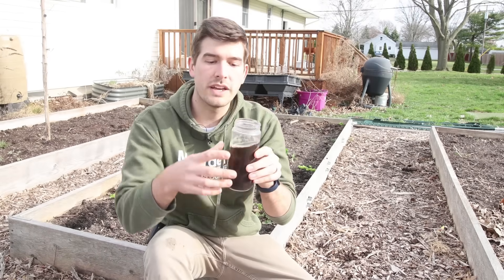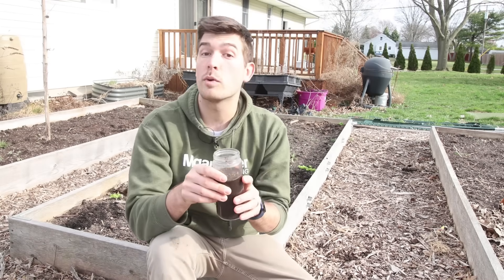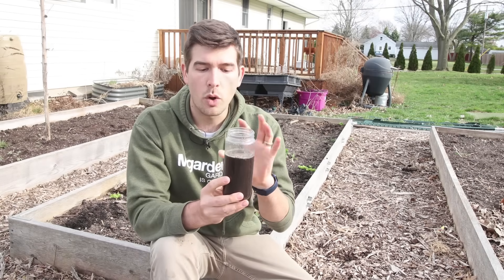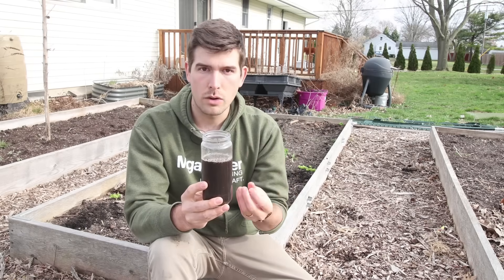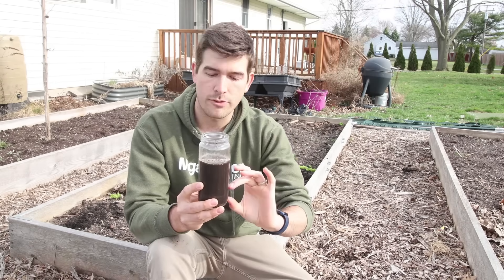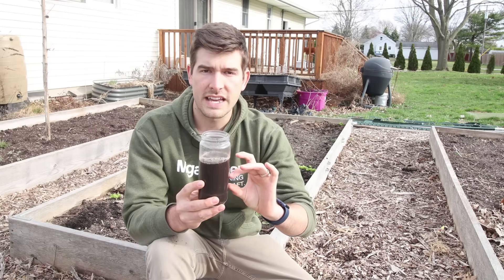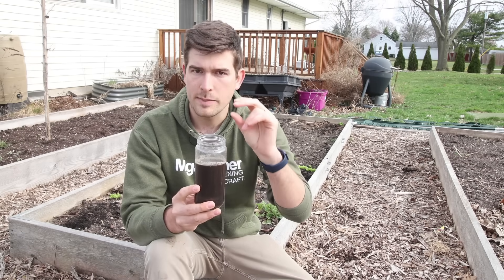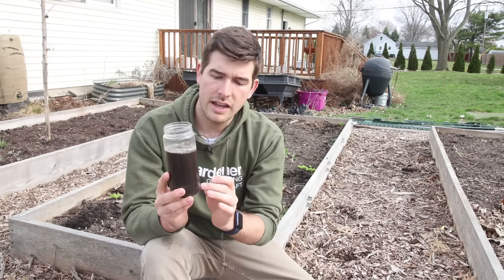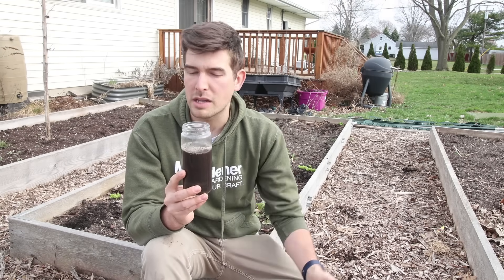Once you've added your water, you want to shake it — shake it a lot. By agitating it, you're suspending all of the sand, the silt, the clay, and the organic material in the water. Then you want to let this sit for about 12 to 24 hours. Don't touch it because you don't want to disturb it — you want the particles to naturally settle out by composition. The sand will settle out first since it's the heaviest and largest particle. Then the silt settles just after that — those are the medium-sized particles. Then clay settles on top. You're going to notice three distinct sections in your jar, and anything floating on the top is your loose, light organic material that might not be completely broken down yet.